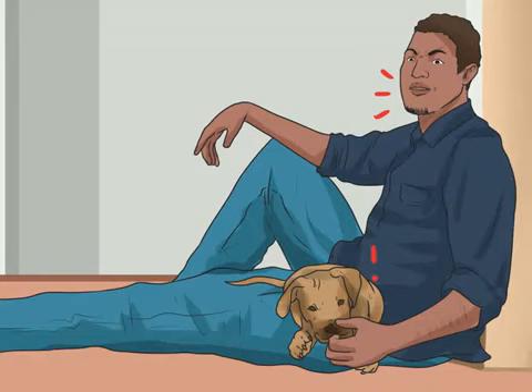React when your puppy bites hard. When your puppy actually chomps down on your skin, you need to react. Make a noise like a yelp, or yell "ow" — your pup should jump back at your reaction. If your reaction doesn't work, try a different sound.